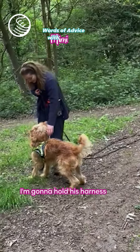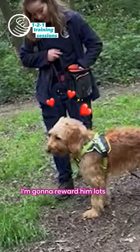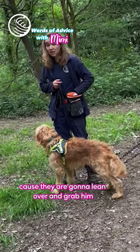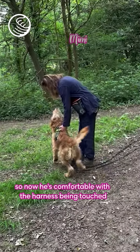What I'm going to do first is hold the handle on his harness. As I do that, I'm going to reward him. This is good for the vet too, because they're going to lean over and grab him in ways that he's a bit like, 'what?' So now he's comfortable with the harness being touched and coming in to have it held.